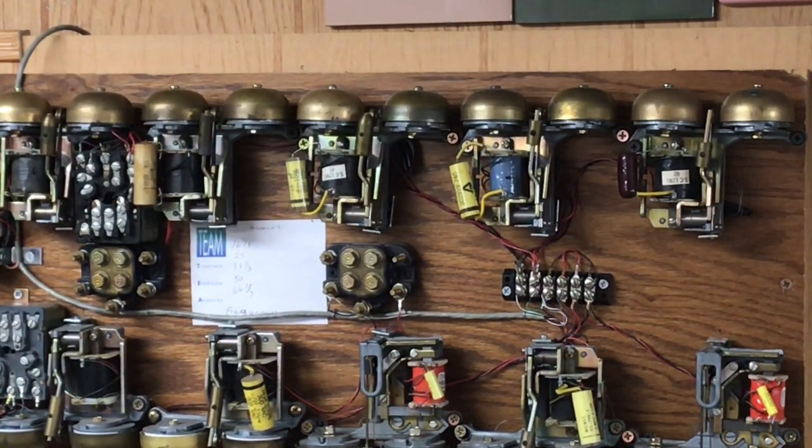I will call each of the five numbers, starting with the 20-cycle ringer on the left, then the 30, 40, 50, and the 60-cycle on the right. I will let each ringer ring two times. All five of these ringers are connected to the same telephone line and are all receiving ringing voltage at the same time; however, due to the capacitor and the weight on the armature — the ringer hammer — that determines what frequency will actually ring. The ringer itself will be vibrating, but not enough to ring the bells or hit the gongs.